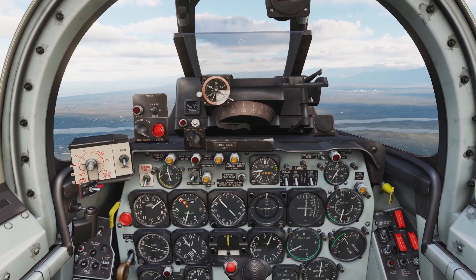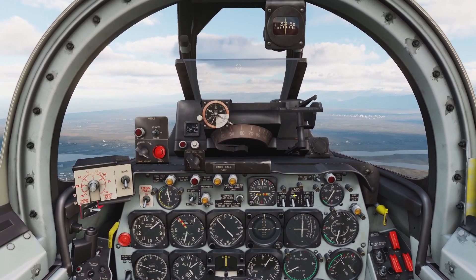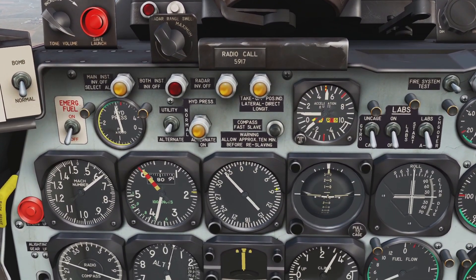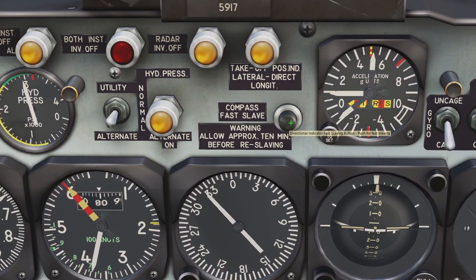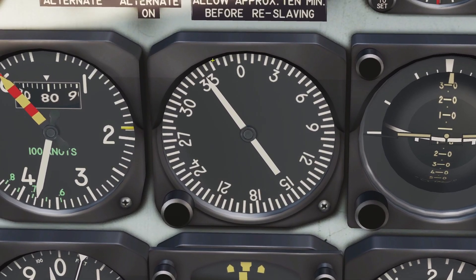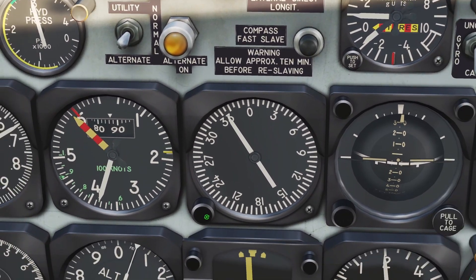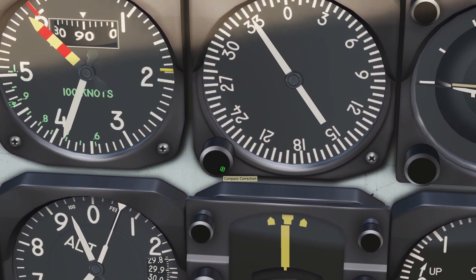The problem with the gyroscope is that over time it can become misaligned and you've got to align it back up with the magnet. Every once in a while, or if you notice it's not showing the right direction, you hold the compass slave button and it will re-align the pointer to where you're actually flying. If you want to fine-tune it instead, you can use this little circle here to fine-tune it.